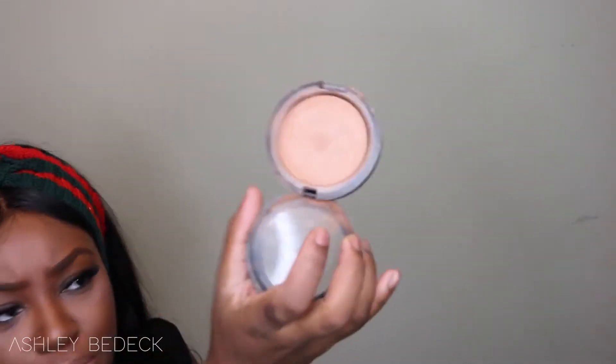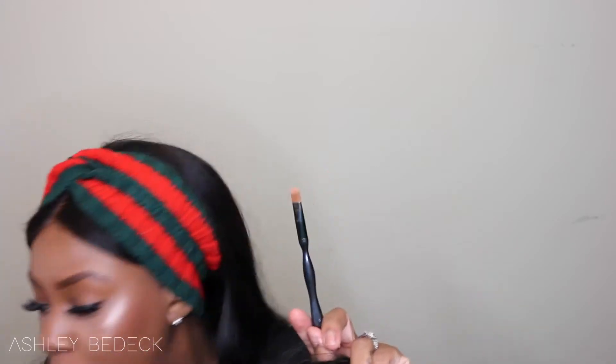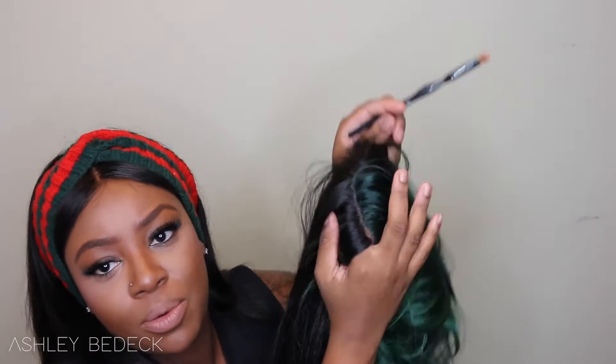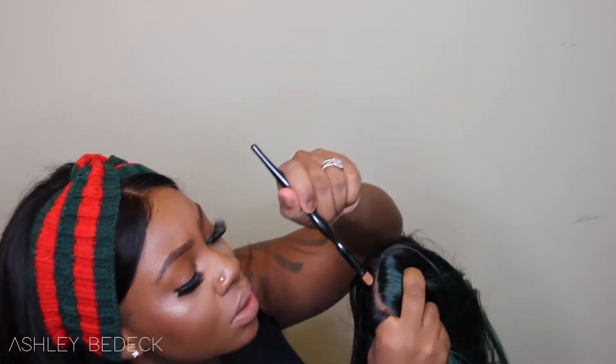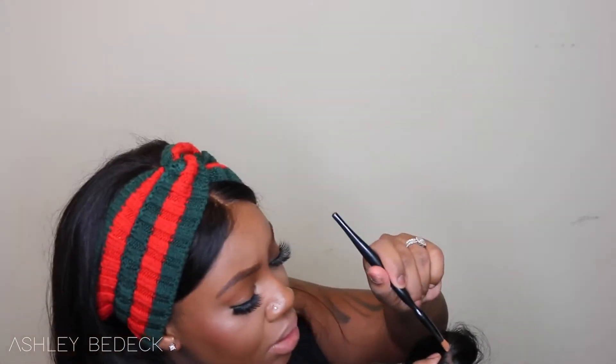I'm taking my MAC Meadowlize Skin Finish in the color Medium Deep, as always. I'll take a brush and load it up, then take my pointer finger, wrap it around wherever the parting is, and just dab it in there. I take it as far back as I can go because I really like it when the parting goes back super far.